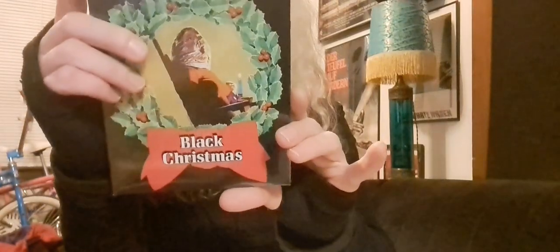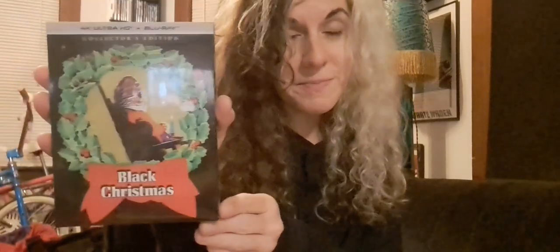I always loved this art and I'm really glad. I did love the last art that was done for the Scream Factory release, but you really can't beat the classics with this.